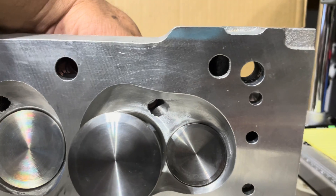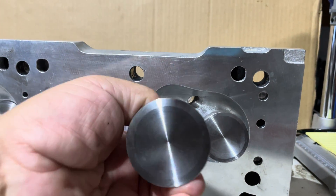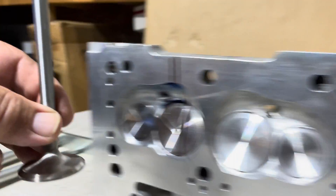They feature a 208cc port, 1.6 valve, and stainless steel valves. I like to take a peek at them.